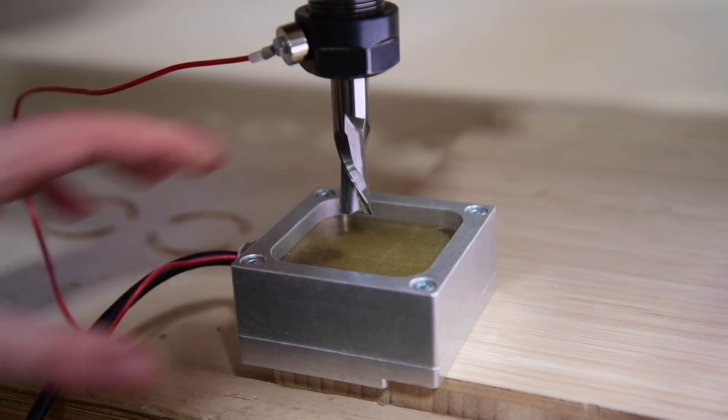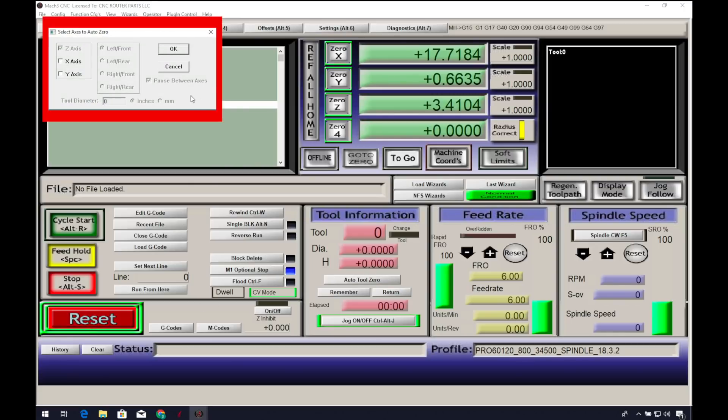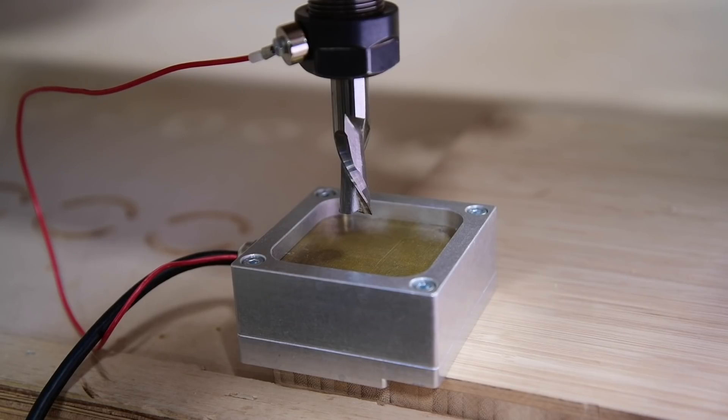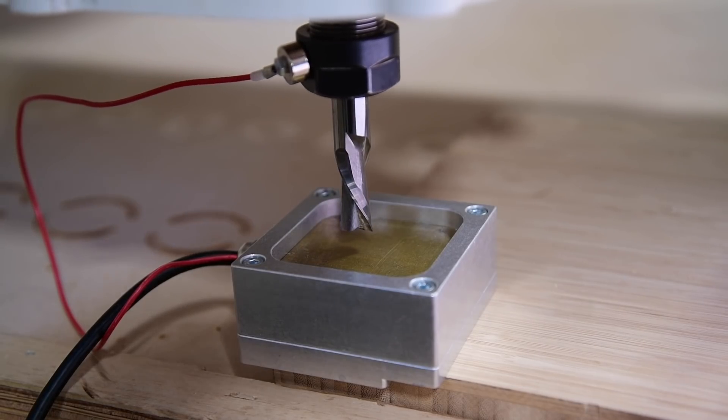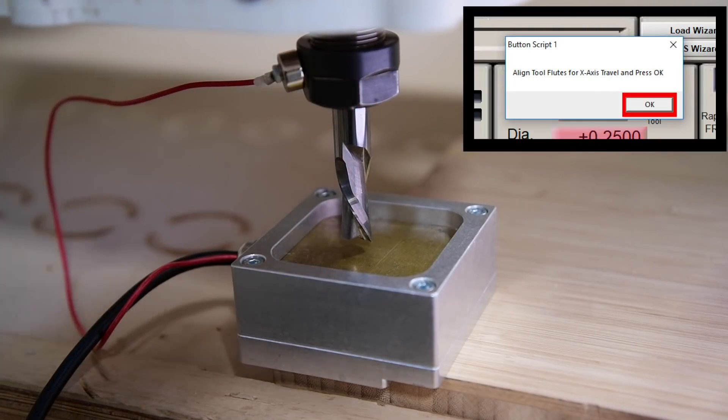We'll attach the magnet to the collet or bit. In Mach, we can now click Auto Tool Zero, which will open a dialog box. You can select which axes you like to zero — I'll do X, Y, and Z. Enter in the diameter of the bit and select which corner you are zeroing off of; I'll use the left front. I also like to opt for pausing between axes so that we can make sure our flutes are properly aligned. Click OK. The bit will lower down and contact the brass plate, which will complete the circuit and allow the program to calculate the distance the bit is from the material surface.